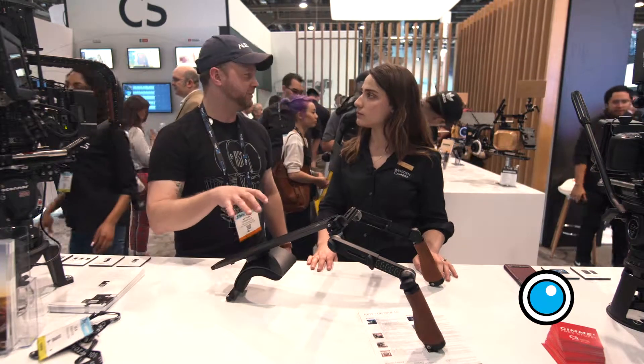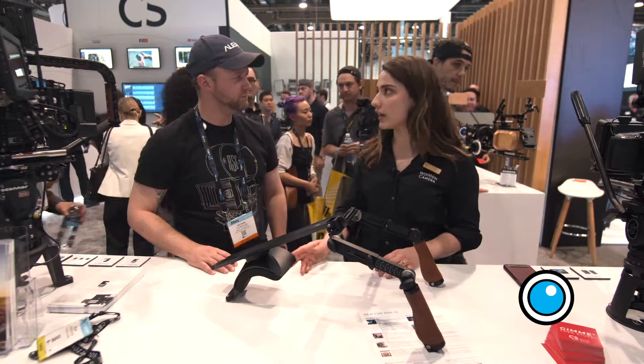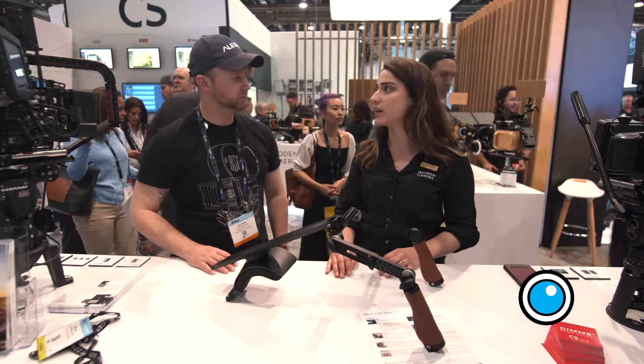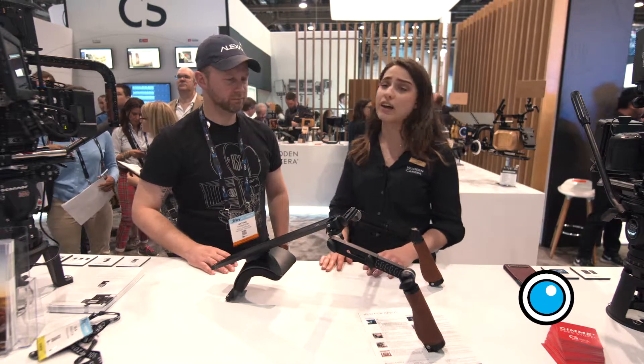The price entry point is really nice here compared to past models. Our base started a lot higher — it's half as much now. The Pro model is about 30% less in cost, so we're hoping that opens the door to Wooden Camera products to a lot more people than it may not have in the past.